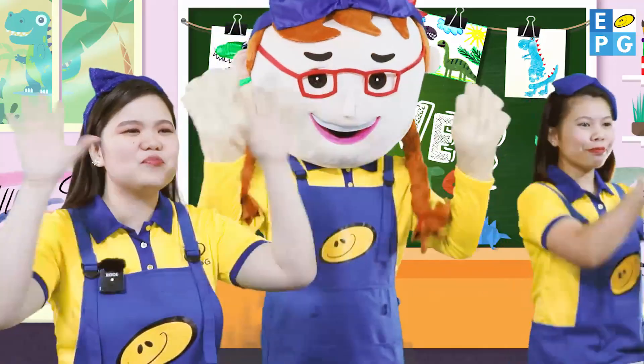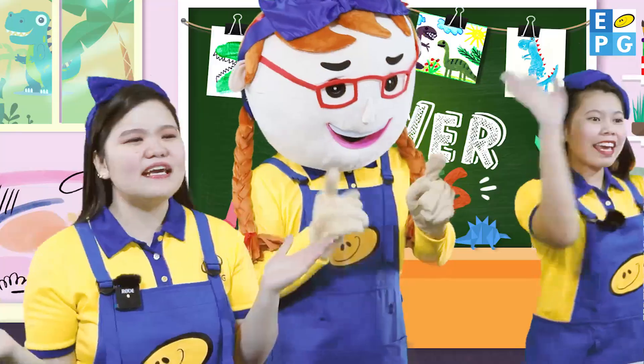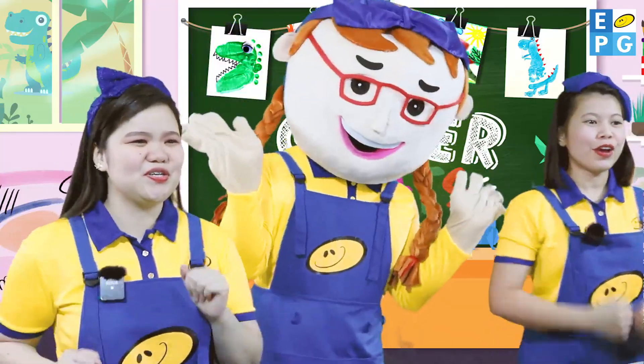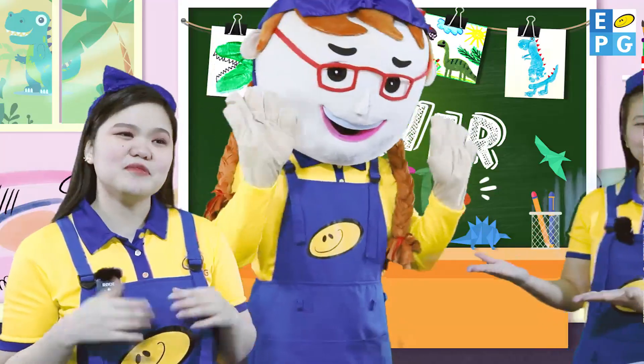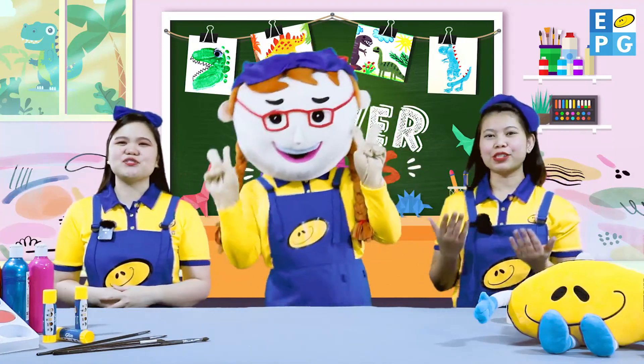Good morning, good morning, good morning to you. Our day is beginning, there's so much to do. Good morning, kids! My name is Miss Nina. I am Miss Dahlia. And this is G. And we are your teachers for today.